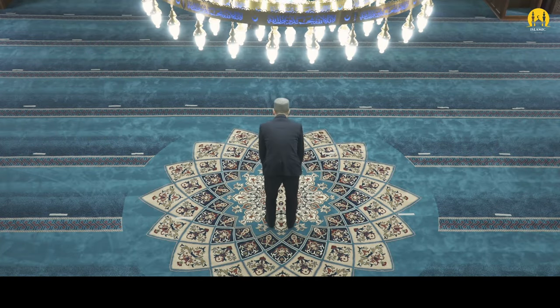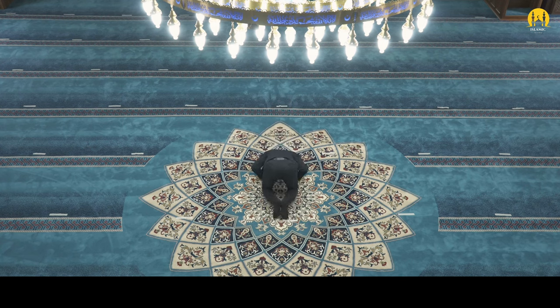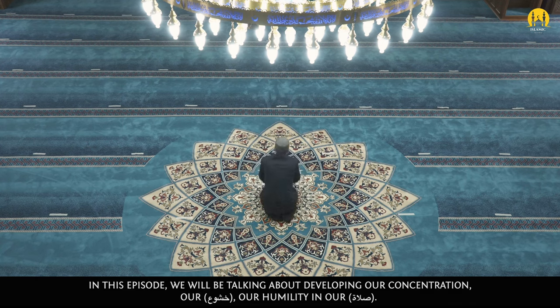As-salamu alaykum wa rahmatullahi wa barakatuh. Welcome to another episode of Ramadan Picks. In this episode, we'll be talking about developing our concentration, our khushu', our humility in our salah.